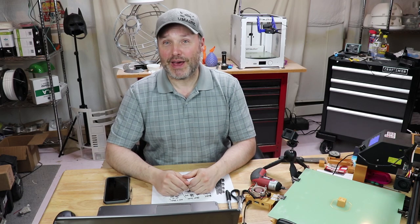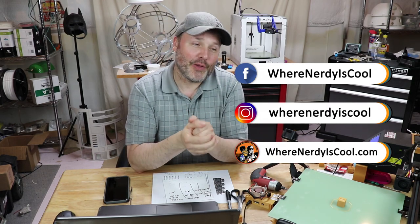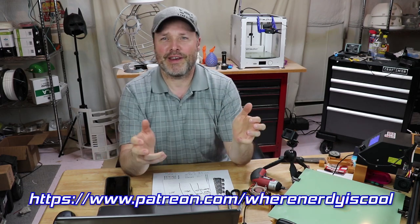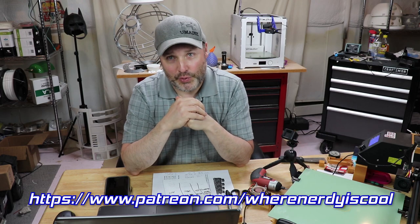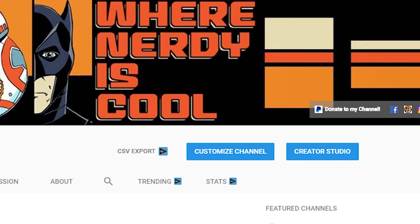That's my video for this time. You can find me on the internet on Facebook, Instagram, and WherenerdyIsCool.com. I also want to remind you that if you wish to support me on Patreon, I have one patron so far and would love to have more. I'd appreciate your support — it would help me get more toys and some upgrades. The link is down below: Patreon.com/WherenerdyIsCool. I also have a PayPal link on the YouTube homepage. I look forward to your comments below. Until next time, remember — this is Where Nerdy Is Cool.